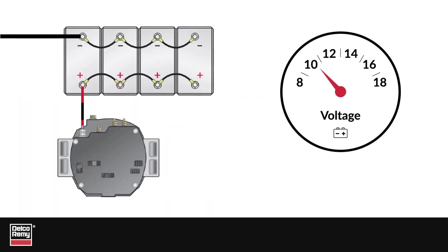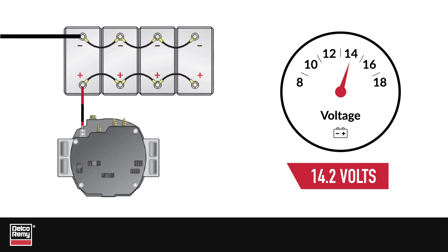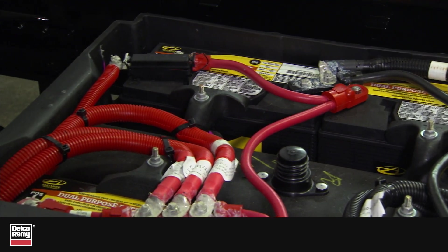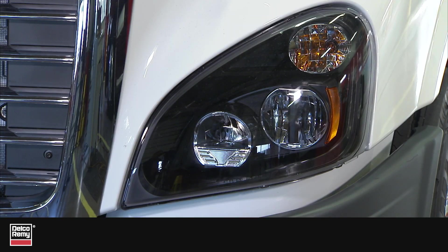An alternator has two basic functions. First, it regulates voltage so the electrical system has a stable voltage source. For most commercial vehicles, it is regulated at 14.2 volts. Secondly, the alternator provides the necessary current to recharge the batteries and operate vehicle loads.